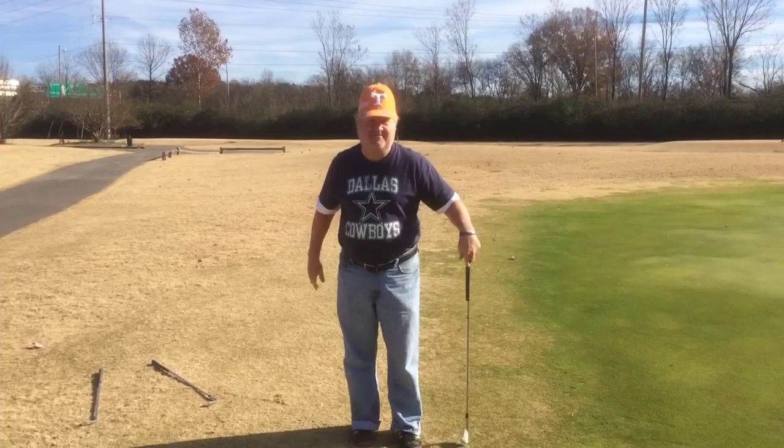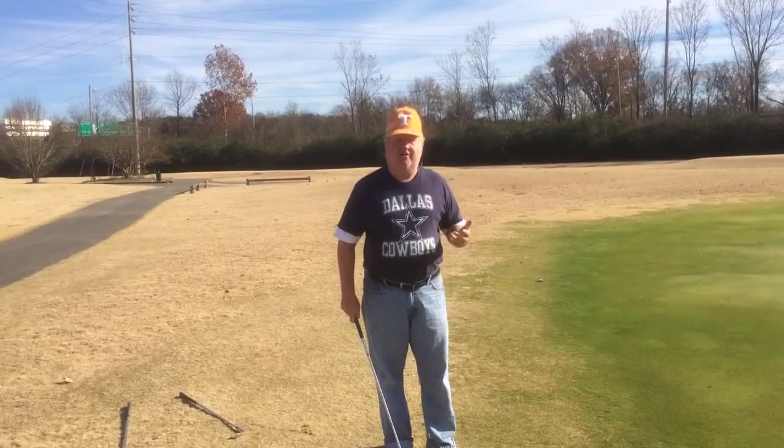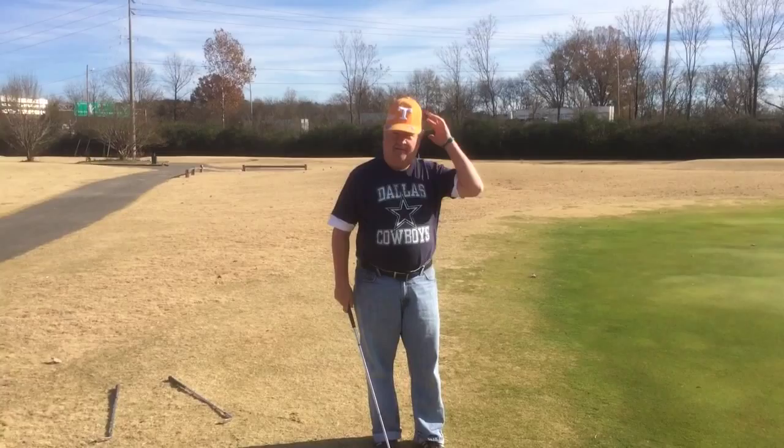Howdy y'all, this is Mike from the Mike Golf Shop, where we buy golf clubs — everybody knows that. This is the first installment of my instructional series where we're going to help you guys get a little bit better at this game of golf we all love.